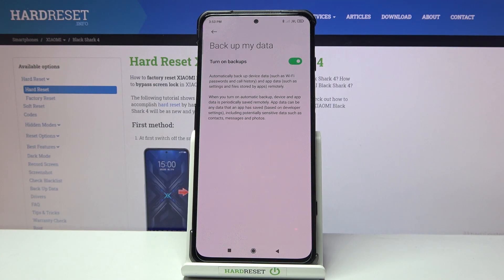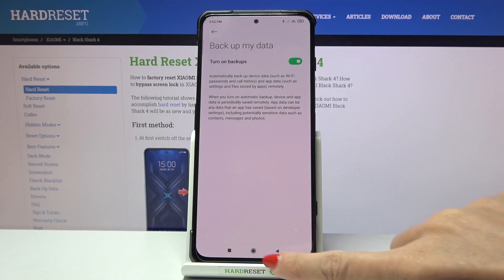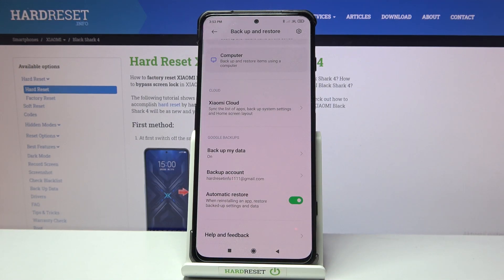Your backup will be done automatically and your data will be saved thanks to Google. Now let's go back because we need to add a Google account.